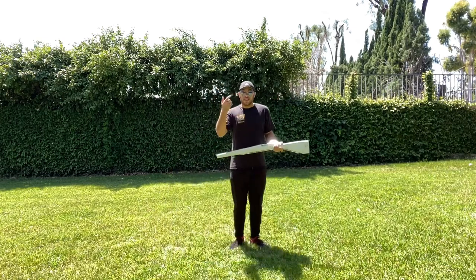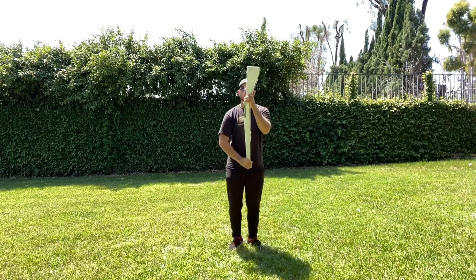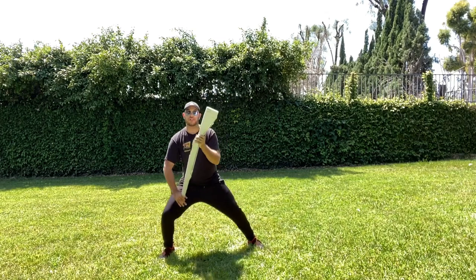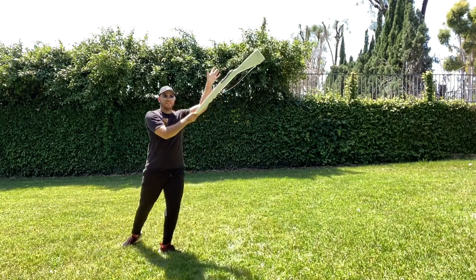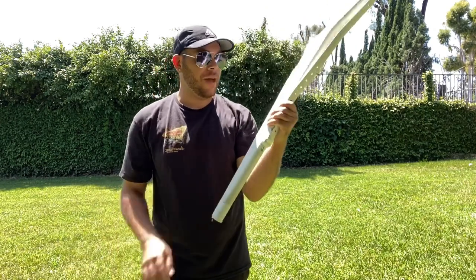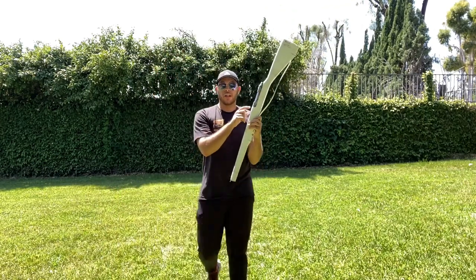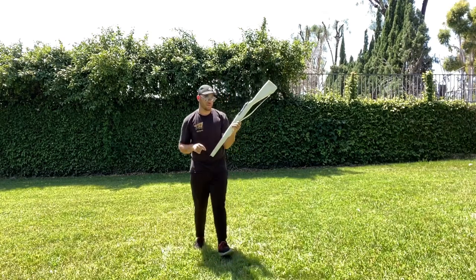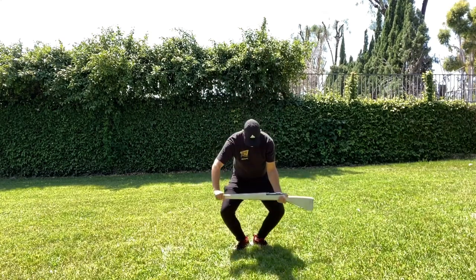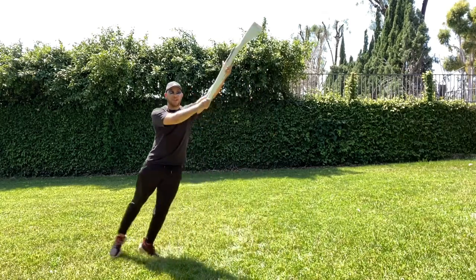That's four counts. Count one down, up on two, chassé three, and then as you shoot out and replace your foot, shoot the rifle on four. Notice that your right hand slides down a little to around the mid-two area or in between the bolt and the slide. So you go: down one, up two, chassé three, and shoot four.